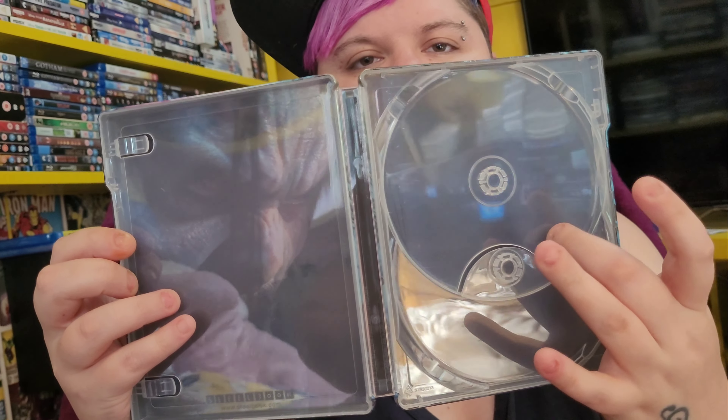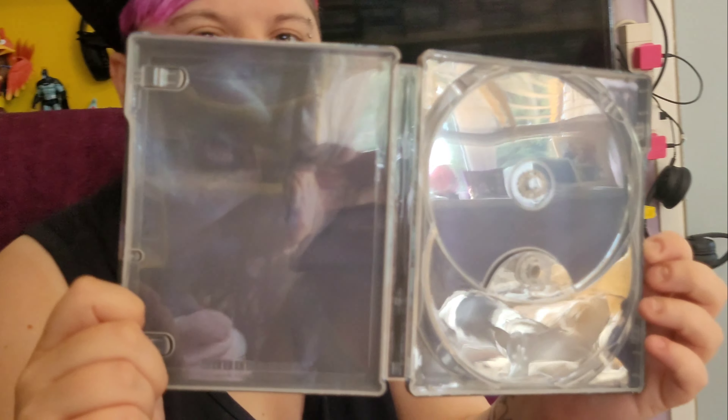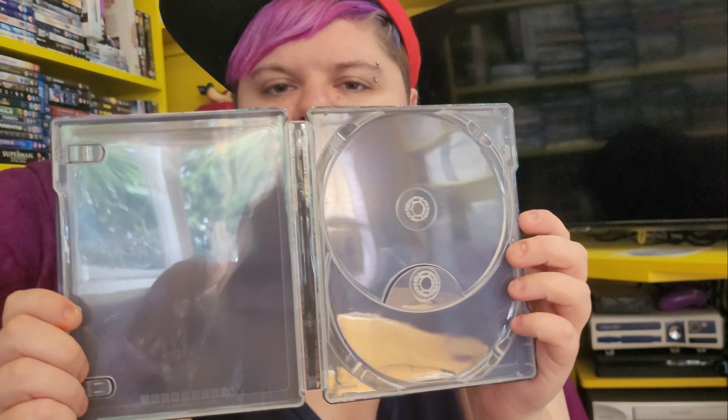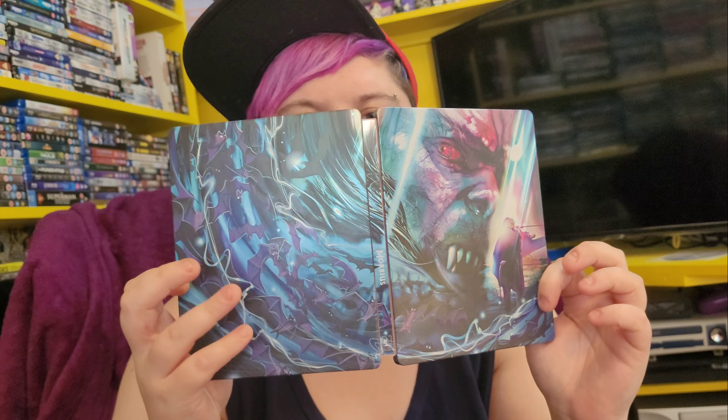Inside the steelbook there's not really much going on — on one side it's just Morbius, half of his face. On the other side nothing really going on either, so they could have made a little bit more effort on the inside, especially on that spine. But I do like how the artwork goes all the way around from the front to the back — that is absolutely awesome.